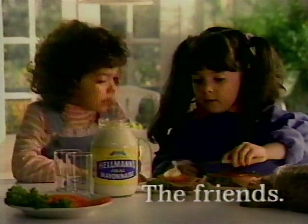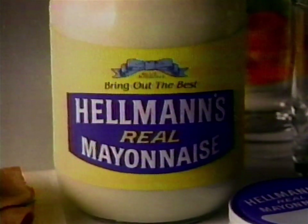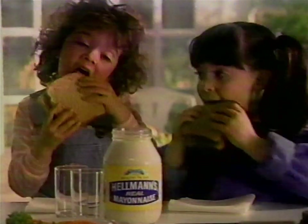What are you making? Sandwiches. Woohoo! From us. And you're using the good mayonnaise. My mother — I wish she used the good mayonnaise. She does. Bring out the Hellmann's and bring out the best.